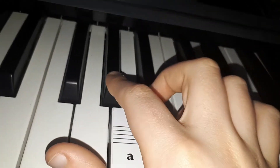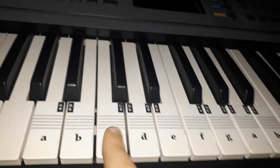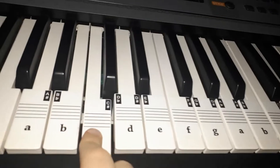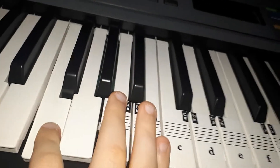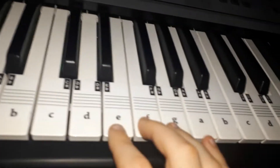Then you go to A flat, then back to C, then C again. Then A flat again, and then F over A. Then you do that twice again. So all together it should sound like that.